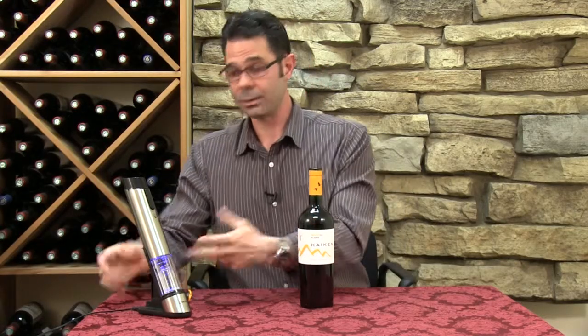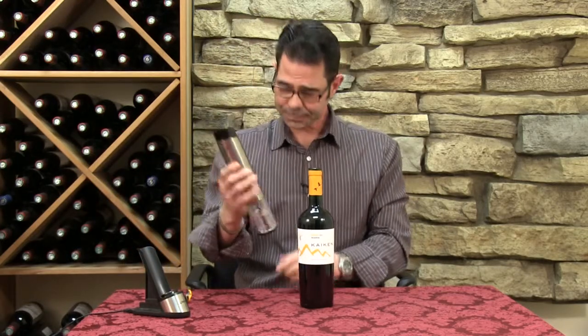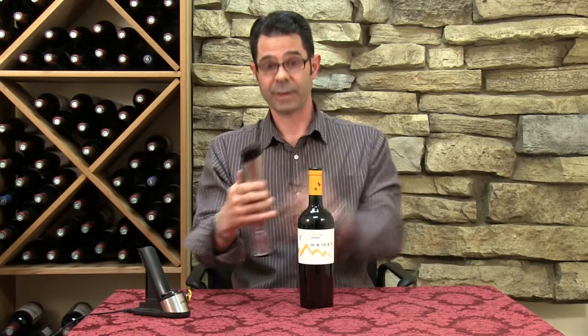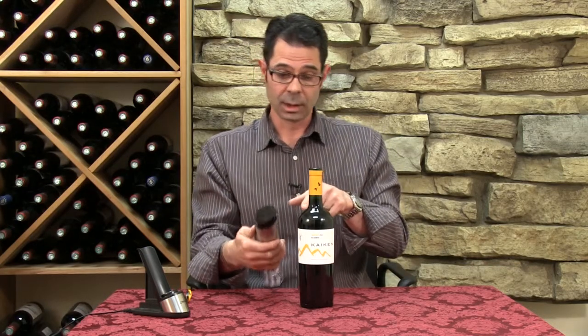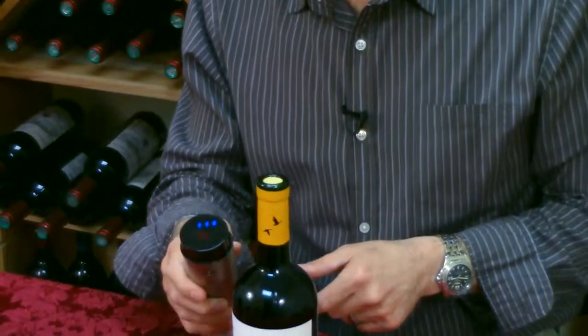So they are electric, so they have a charge. This one's plugged in. You can usually tell when it's charging because the blue light will be on. This is our electric blue deco corkscrew, which is actually pretty cool because it will tell you the temperature of the bottle as well, just by aiming the gauge at it and pressing the button. Very cool.